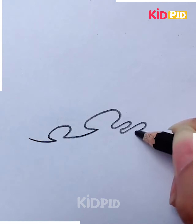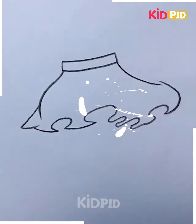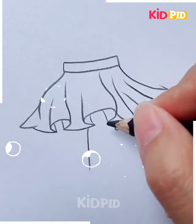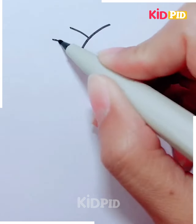Our next activity is a girlish activity. We are going to show you how we can make a wavy skirt of a girl. This activity is best suitable for kids between the age group of nine to ten, and the difficulty level is very easy.